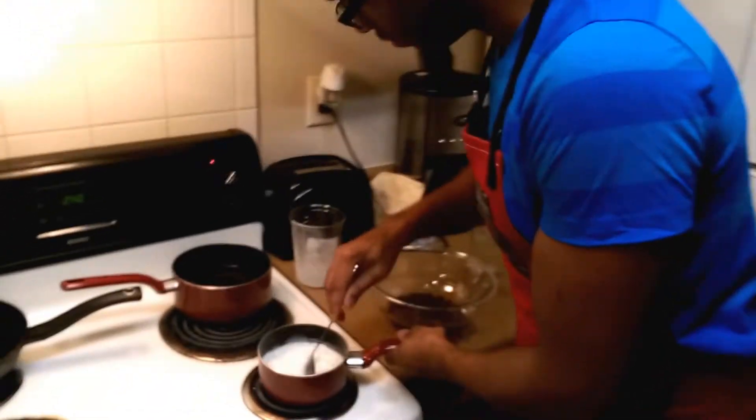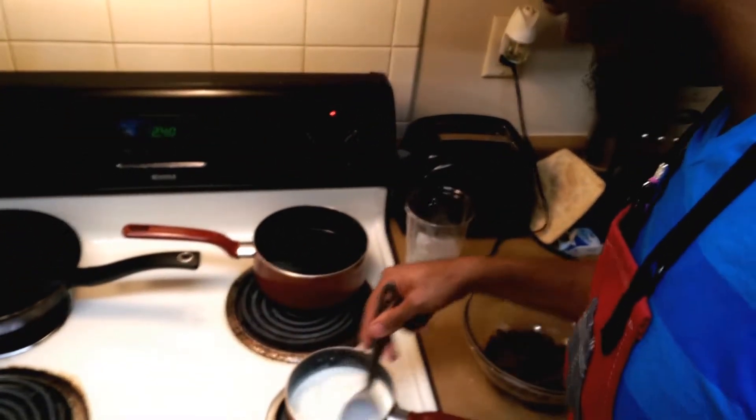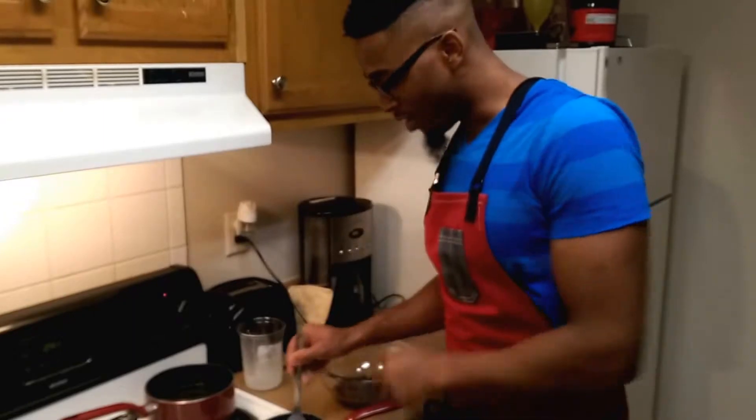So we're going to let this heat up. This is going to take about three minutes. You want it to come to about a rolling simmer — not a boil, just a heavy simmer. As soon as that happens, we'll be right back.